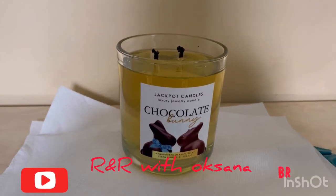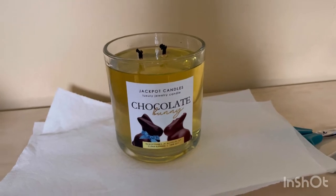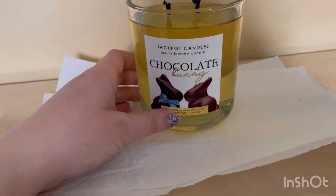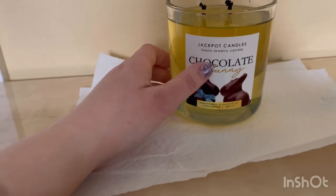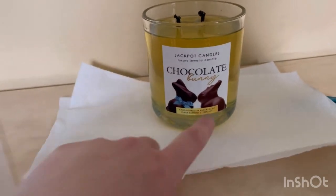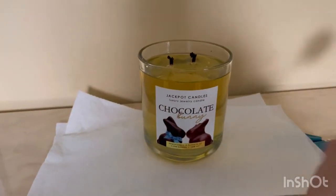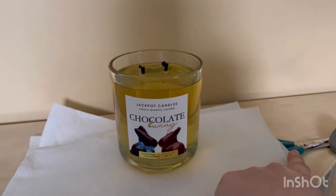Hi, I'm doing from Jackpot Candles and this is called Chocolate Bunny — never done this before. Hand-cured Buffalo, New York, clean burning 100% soy luxurious jewelry candle. It has two bunnies, a girl and a boy. This is the ring collection, size 8. I got my spoon, my napkins, and my scissors.